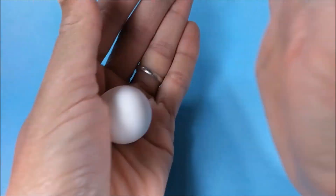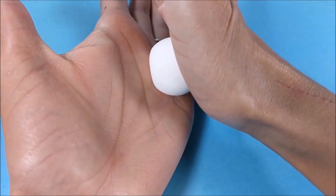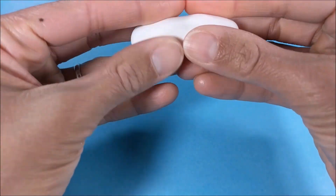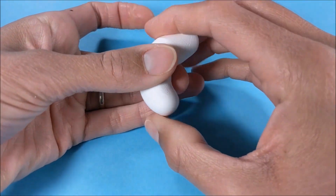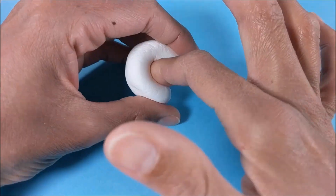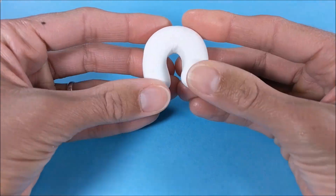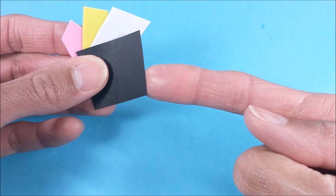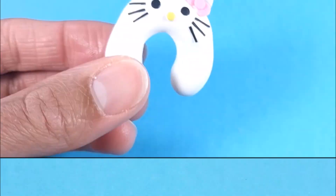I make the neck pillow using air-dry clay, rolling out any creases and shaping. Then using thin craft foam and cardstock, along with my multi-hole punch, I create my details.